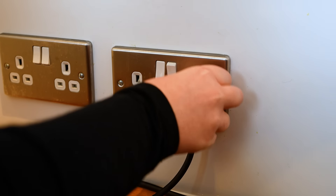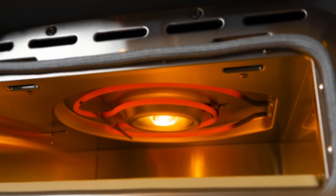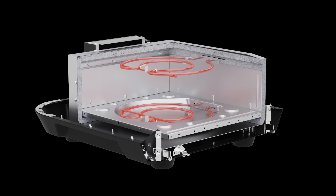We've developed Volt to be super convenient and easy to use. Just plug it in and you're ready to go straight away. When you cook with Volt, you're in complete control. We've built two heating elements into the oven — one on the top for downward heat and one under the stone for perfectly crispy pizza bases.